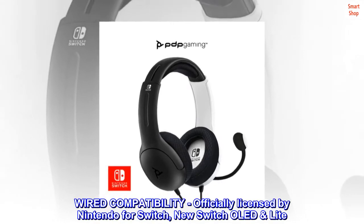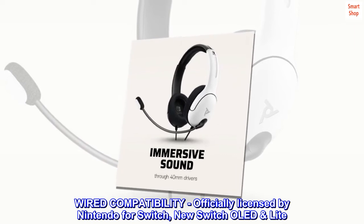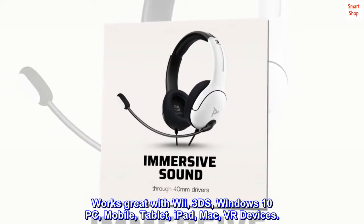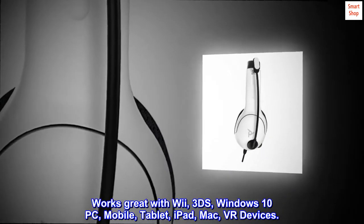Wired compatibility, officially licensed by Nintendo for Switch, new Switch OLED, and Switch Lite. Works great with Wii, 3DS, Windows 10 PC, Mobile, Tablet, iPad, Mac, and VR devices.